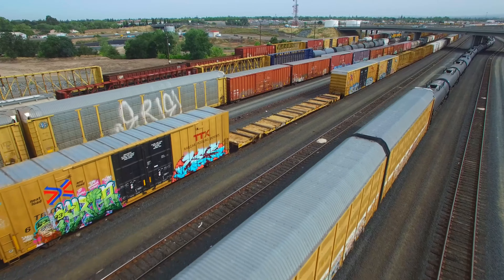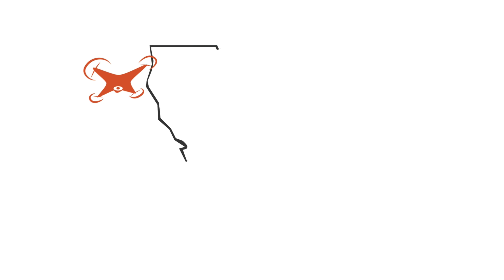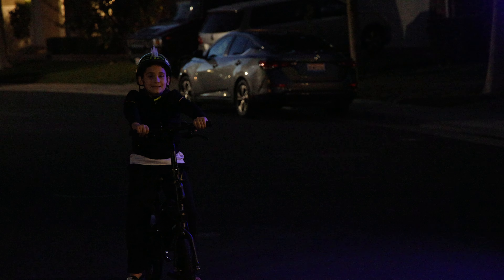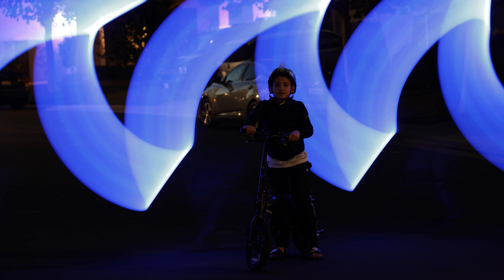I discovered something that changed my life. Let's talk about it. I want to talk about the lost art of light painting, and specifically the SuteFoto TP25 RGB tube. I think light photography is slept on when it comes to photography.